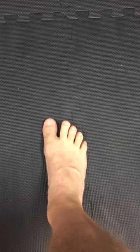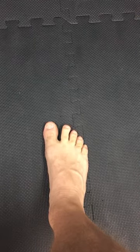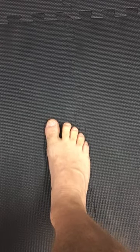Open with the pinky here, and then try to set each toe down individually, like so.